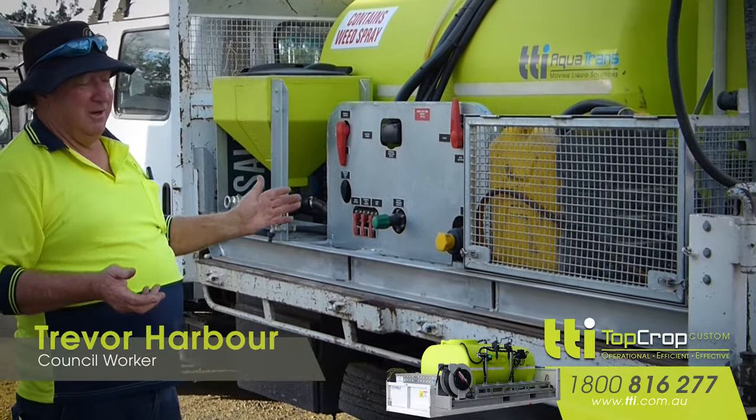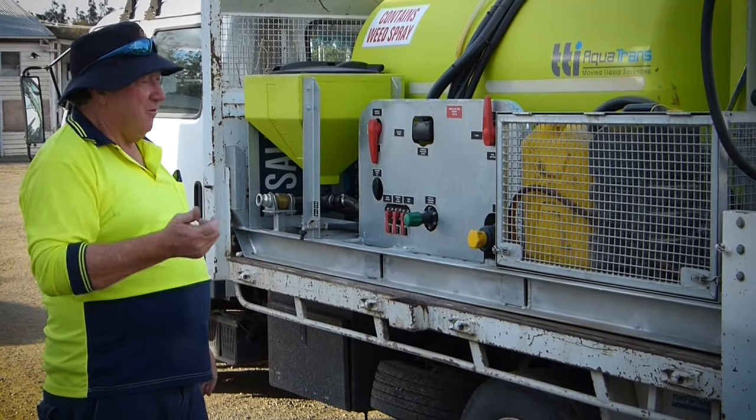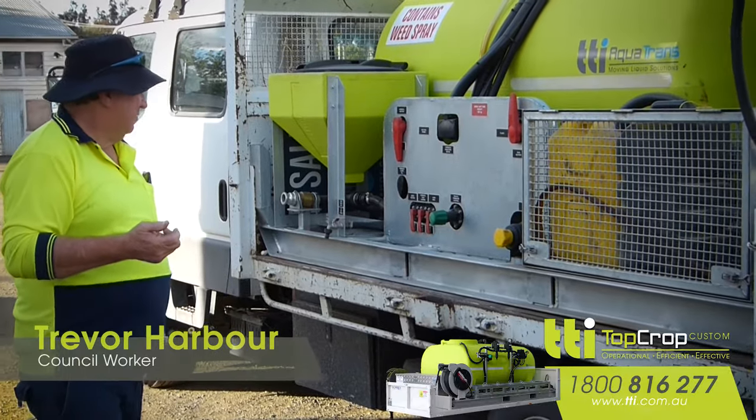And that's the beauty of the whole machine — everything's controlled from the cabin. You can turn your motor on and off, you can turn your spray tank on and off, as you wish.